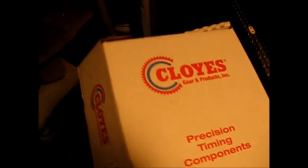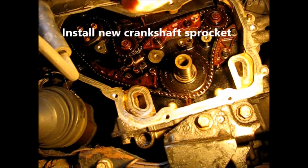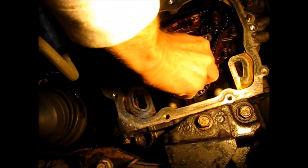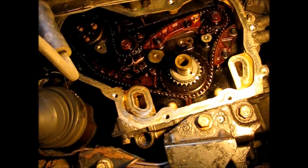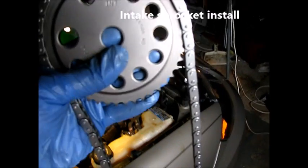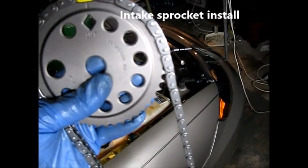We're going to use Cloy's timing kit 9-4201S, as in Samuel. We've got our crankshaft keyway at 12 o'clock, so let's put in the new crank sprocket. The uniquely colored link is on the intake timing mark.